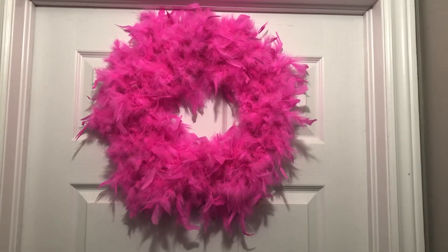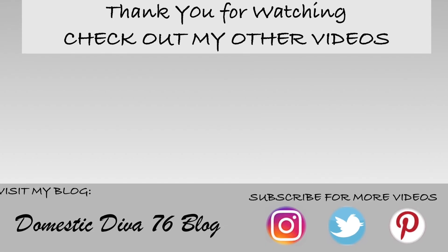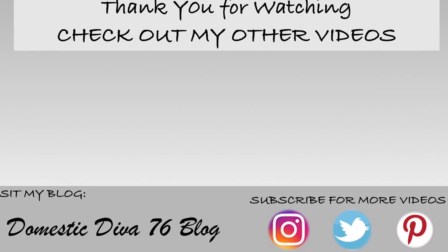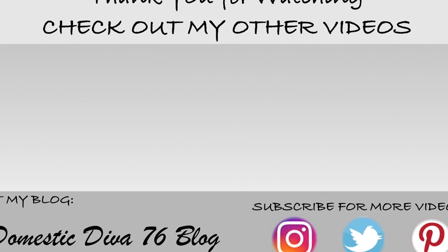Thank you so much for watching, and thank you to Creative Lori and Bumby's DIYs for hosting this awesome challenge. Until next time, have a wonderful day and thank you for watching.